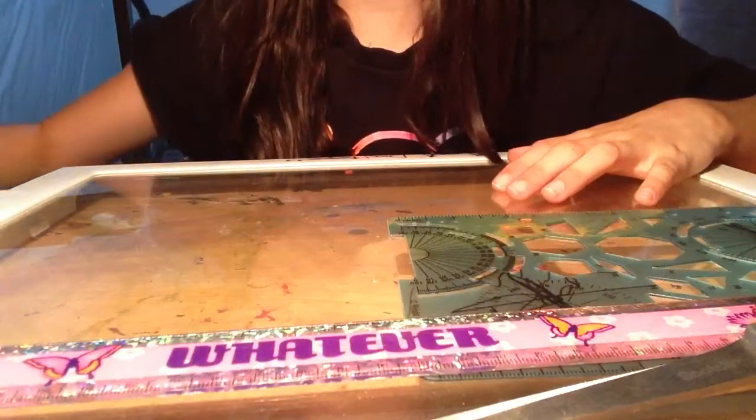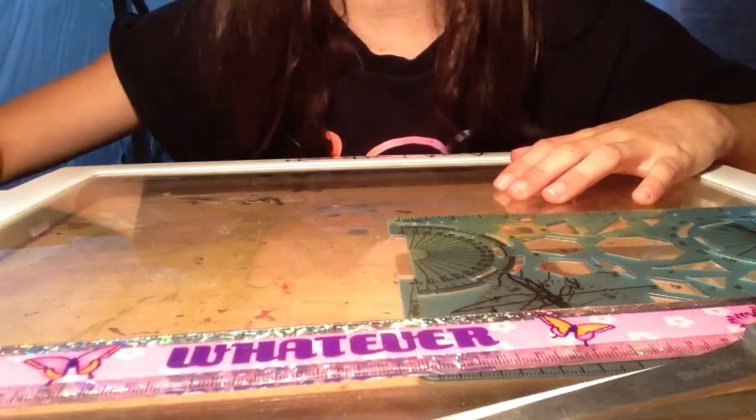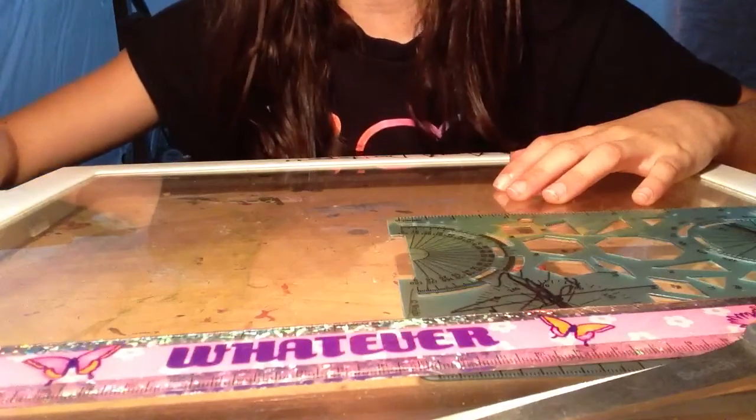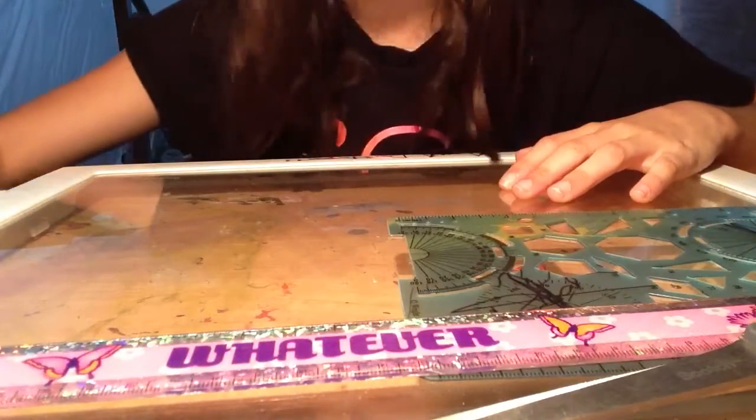I'm trying to get an exacto board — once I get some more money I might get one. I have the money for it right now but I don't like spending my money.